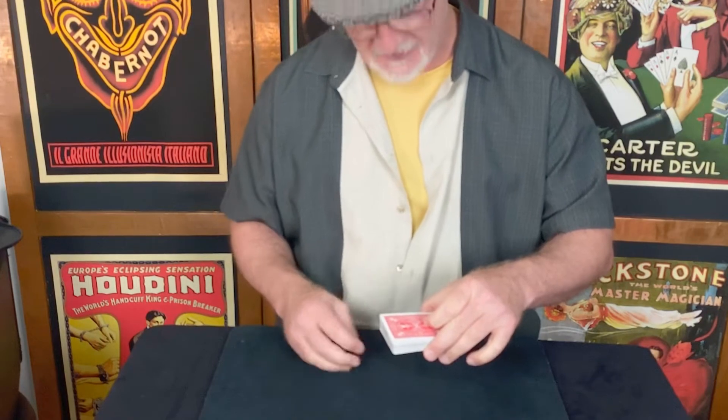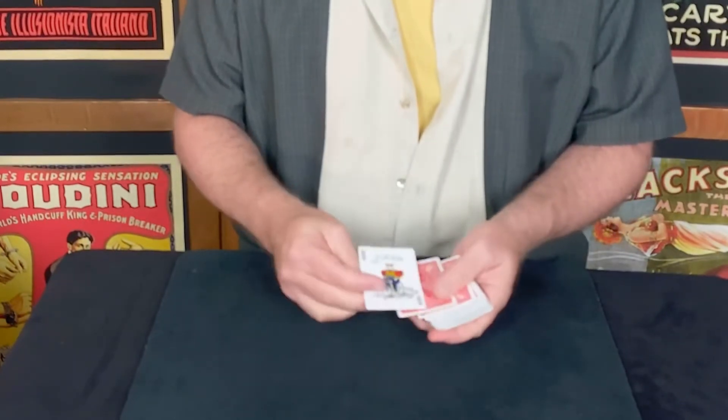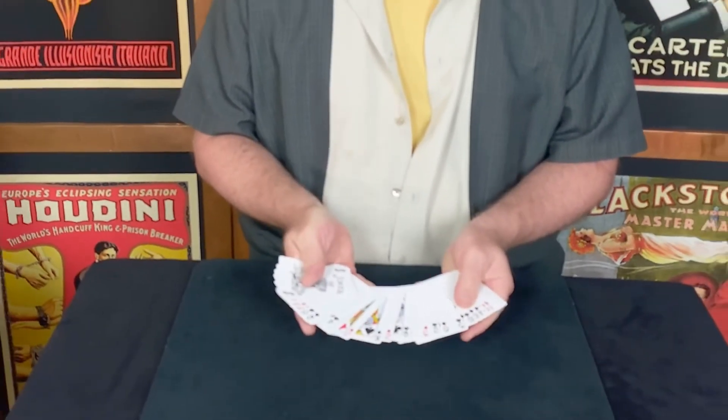It all happens with a snap. Did you see it? Just one snap of the fingers. That's one Joker on the top of the pack, one Joker on the face, and any card you'd like in between the two.